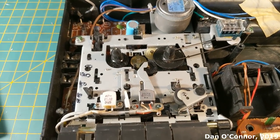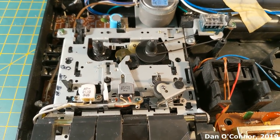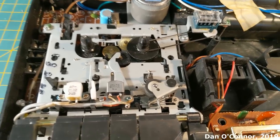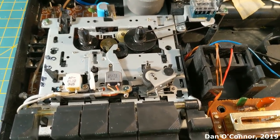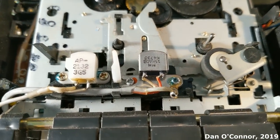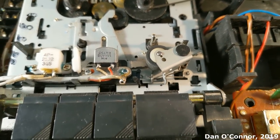Stop, rewind, stop, fast forward, stop. You can look at that counter belt and see the belts in here are probably very weak — no surprise as old as they are. There's our erase head, our record/playback head, and our capstan pinch roller.